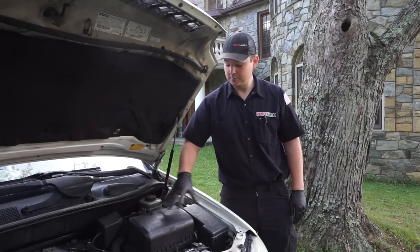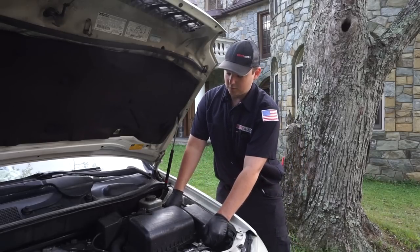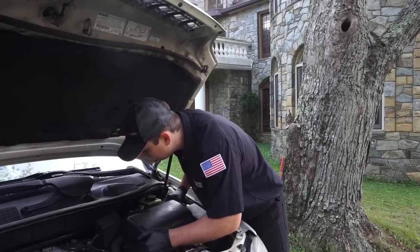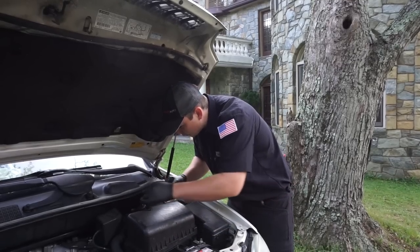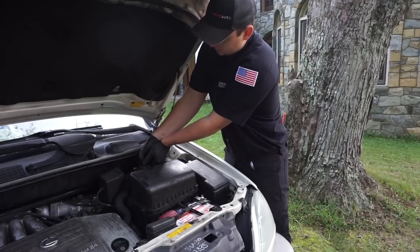The first thing we'll do is take this air box assembly apart. There are two clips on this side and it should just slip right out. Then we'll remove this connector, which is our mass airflow sensor.